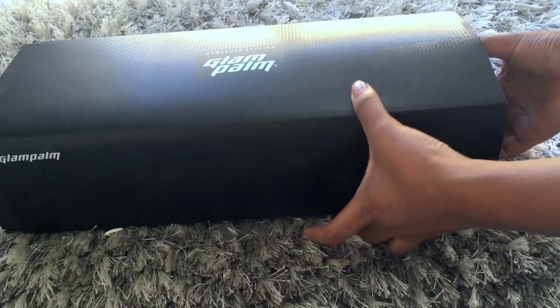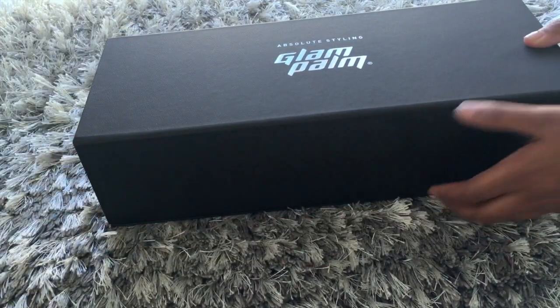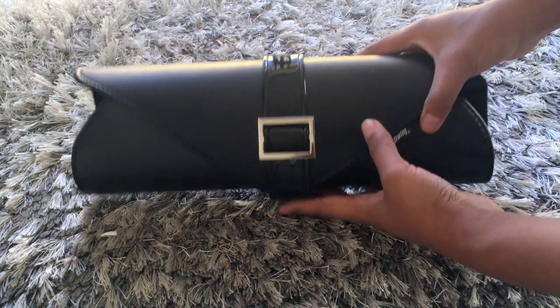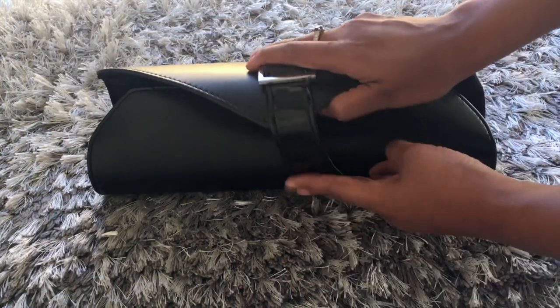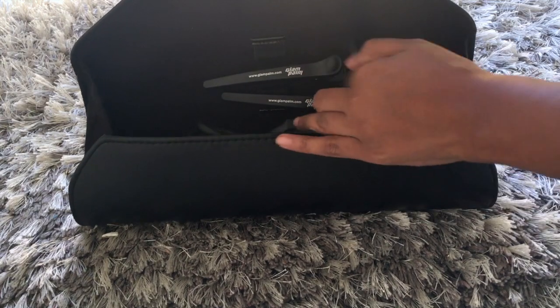So let me show you how cool this is. You open it and it's your Glam Palm, and then you open the box and it's this really cool player-on-the-outside case — it's really hard so you can pack it in any suitcase that you'd like — and then it's got the Glam Palm inside.